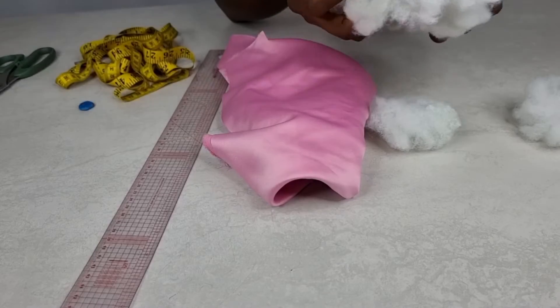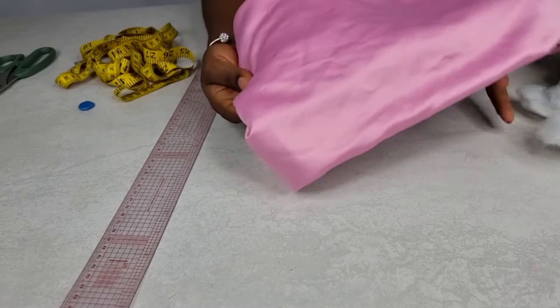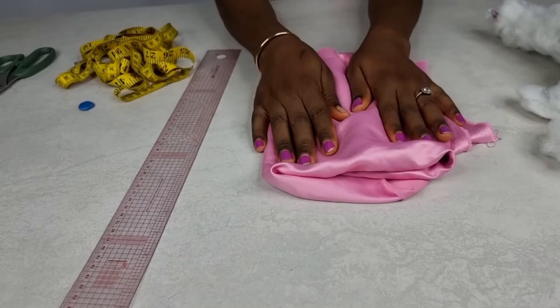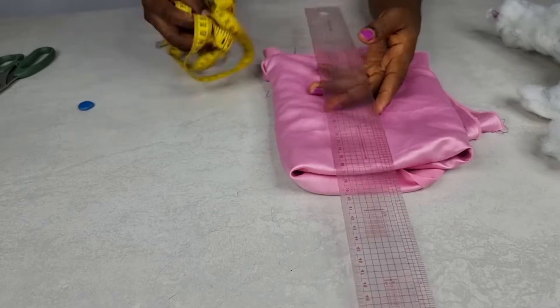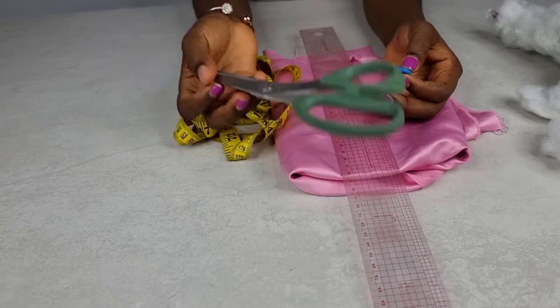Hi everyone, welcome to my channel. My name is Divine. In this video we are going to be making this beautiful and super easy statement headband. For this tutorial we'll be needing some fiber — I got it from my old pillow — any fabric of your choice, a ruler, your tape rule, your chalk, and a pair of scissors.